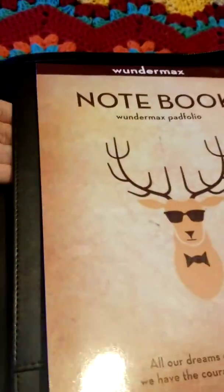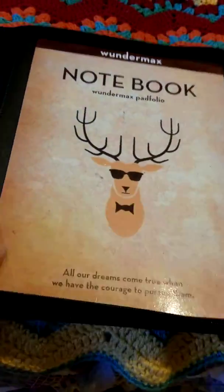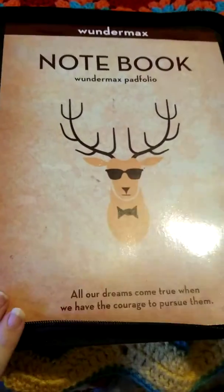Over here is the notepad insert. It comes with a pen holder on the right-hand side of that. You can put any kind of notebook you want inside this part — you don't have to just use the notebook they send with it.